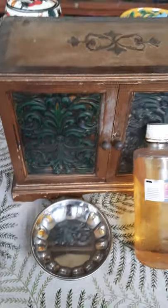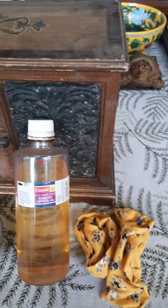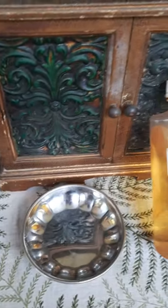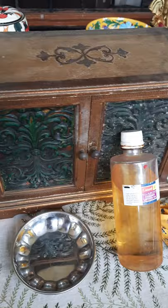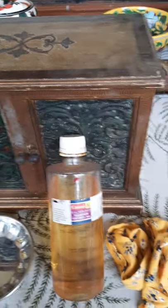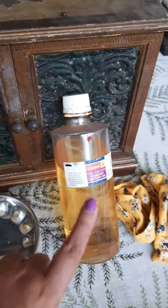Hi everyone, today's video is a very short and simple one, but it's something that I get asked often. I stay in an area which has a lot of rainfall and wooden furniture and artifacts get this white mildew and they need to be protected. So I'm going to tell you how to do that. What you're going to need is a bowl, linseed oil, and a soft rag.